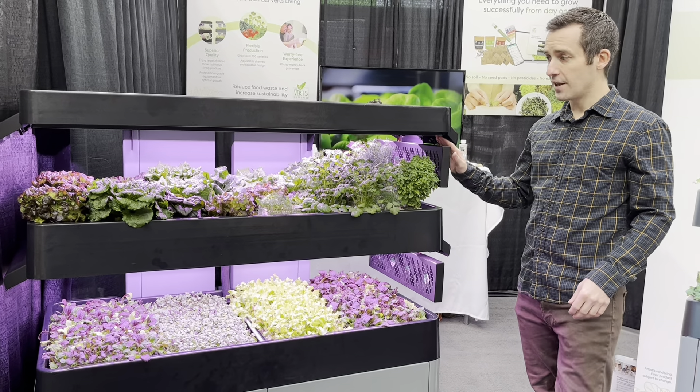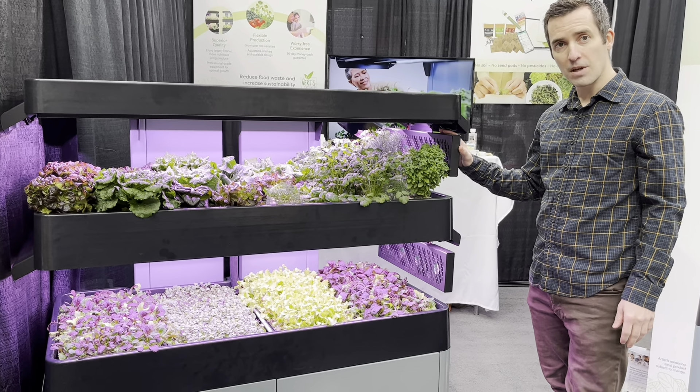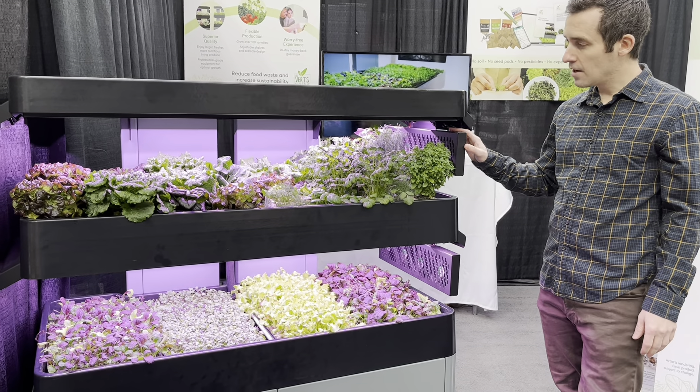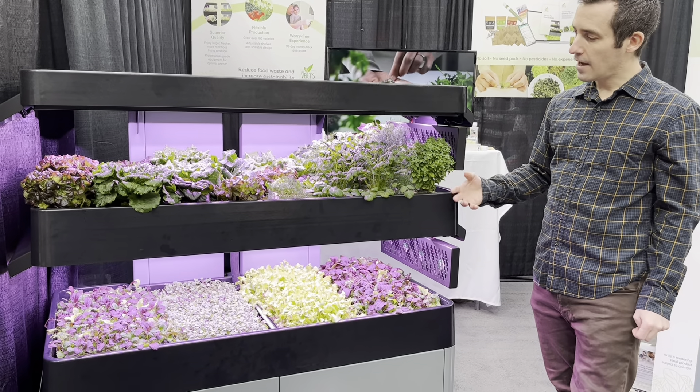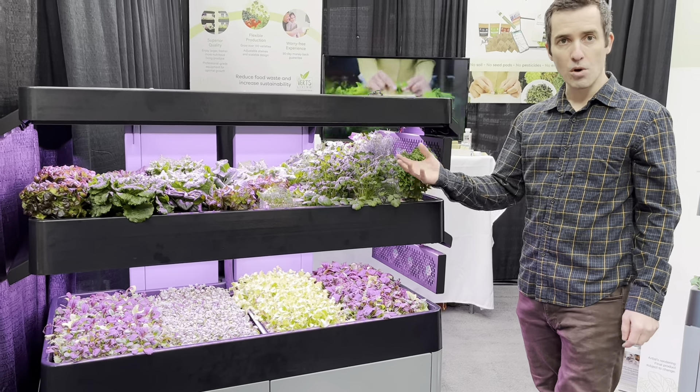Another unique feature is that this system has fans, which is what you would see in a professional growing environment. The fans help with moving the air, suppressing disease, and also allow the plants to grow more vigorously.